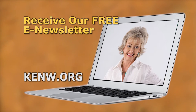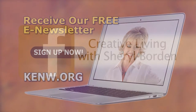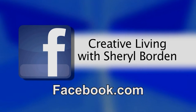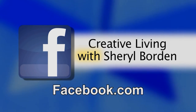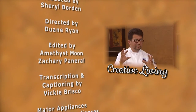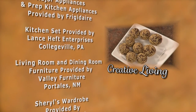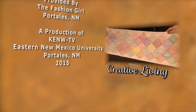For your copy of the commemorative booklet, go to our website at kenw.org and click on Creative Living, then scroll down to the booklet section. We'd also like to invite you to sign up for our free e-newsletter — go to kenw.org, click the Sign Up Now button, and input your email address. We'd also love for you to become a fan of Creative Living on Facebook — go to Facebook.com and search for Creative Living with Cheryl Borden. Thanks so much, we look forward to hearing from you. We'll see you next time.